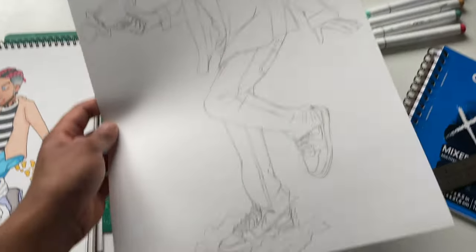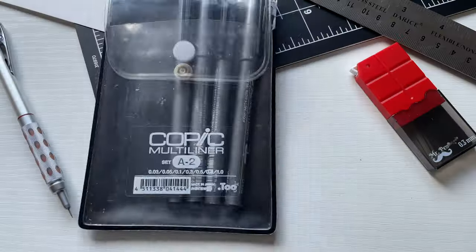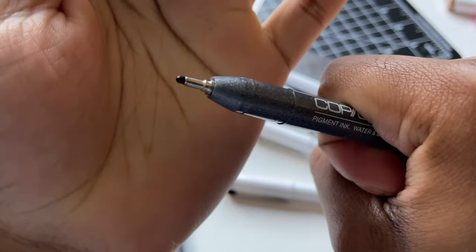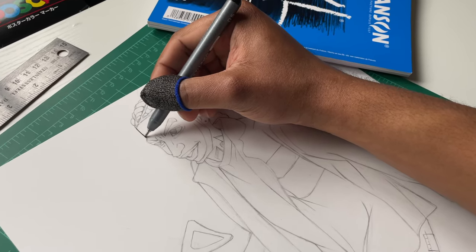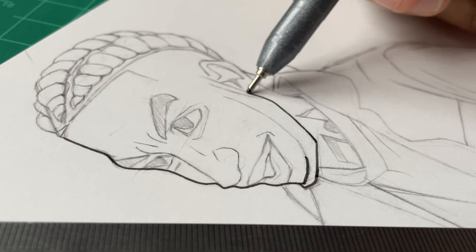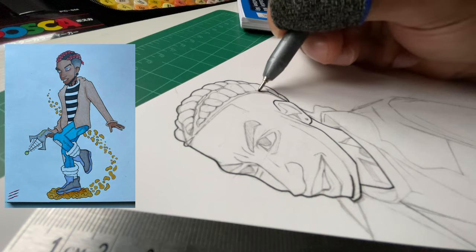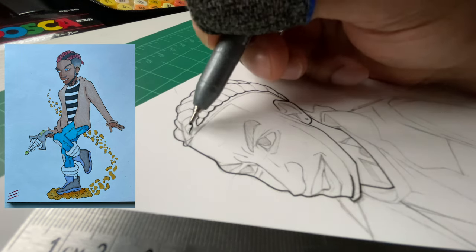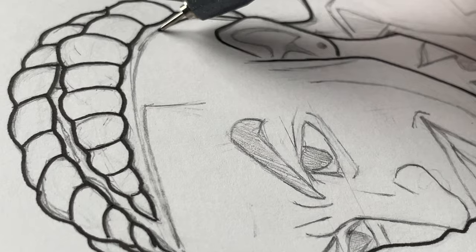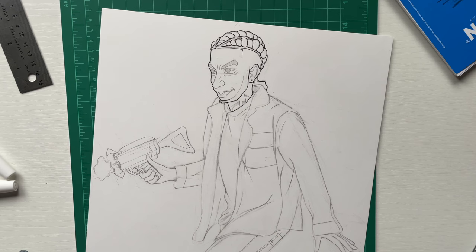The sketch is complete, I'm liking this so far — added in a lot more newer details than the older version. Let me grab my multi-liners for my favorite part — I gotta add the ink. I made sure to put in that little smirk he's got, because the original one I drew in 2019 I named him Jasper. He was supposed to be a super villain — an evil genius type — so I wanted to keep those elements consistent with this new redraw. Let me add in the ink details to his face.